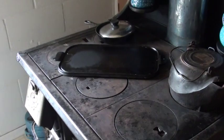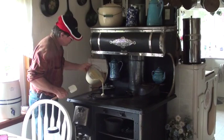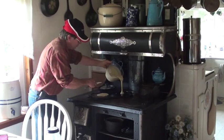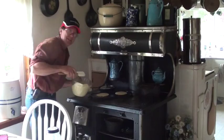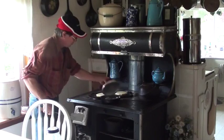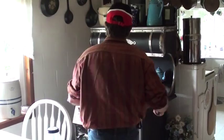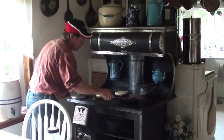Our griddle looks like it's just about where I want it. Heat looks even. And using the lid on the sausage — see how that cooks the top? It also prevents scorching.